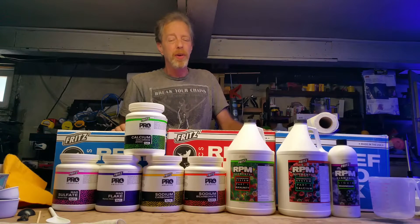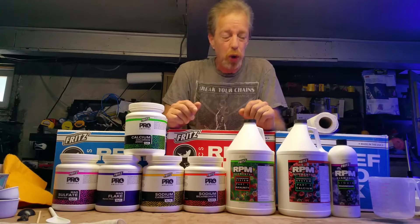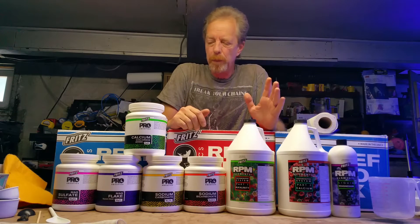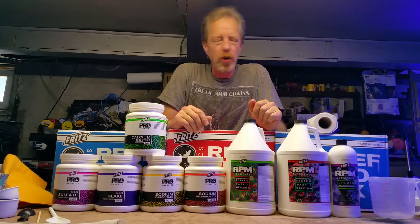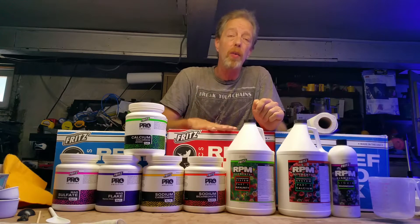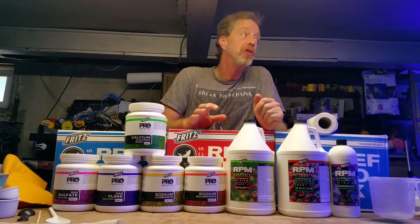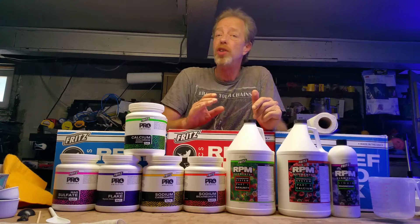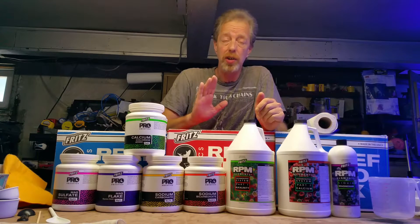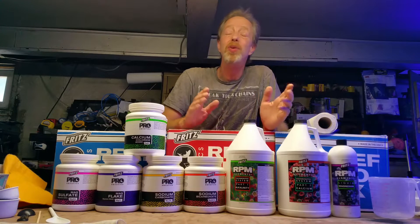I thought I'd talk a little bit about Fritz, but mostly I want to talk about Fritz two-part today. When you first start a tank, sometimes you can get away with just doing a lot of water changes — that's when you don't have a lot of coral and you're just getting started. Water changes are a great way to reset, so you just get some good salt and do water changes.